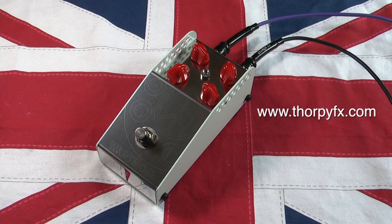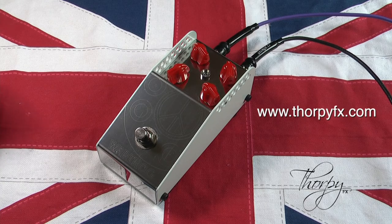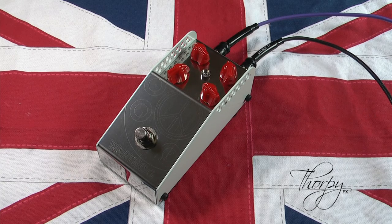Hi, I'm Thorpey of Thorpey FX and this is the Warthog. The Warthog is an overdrive slash distortion with a flat EQ and a balanced bass response.